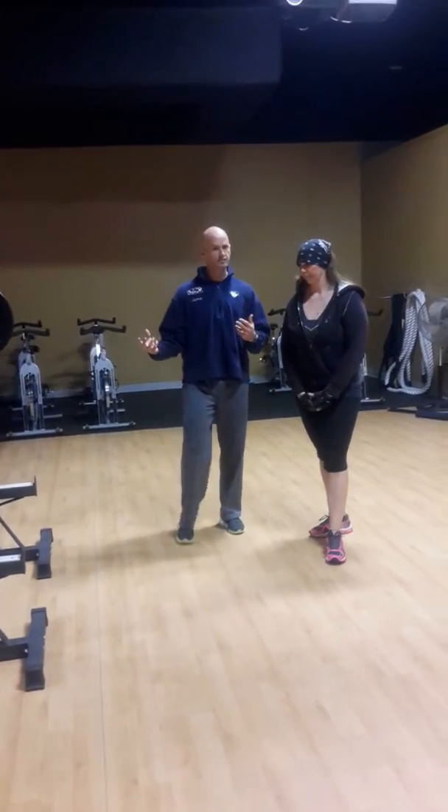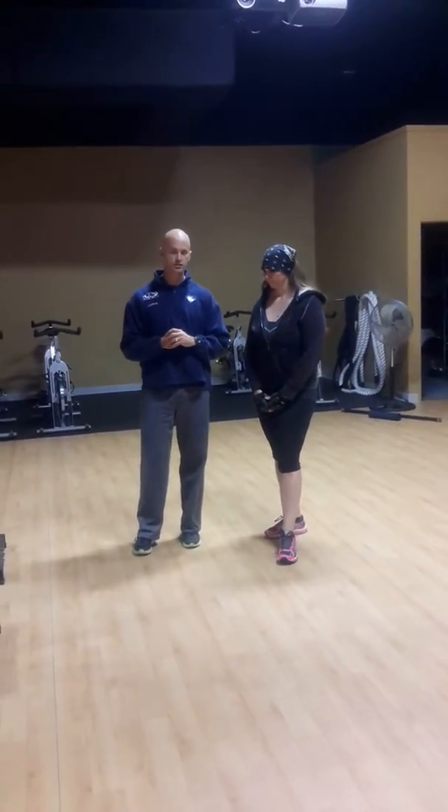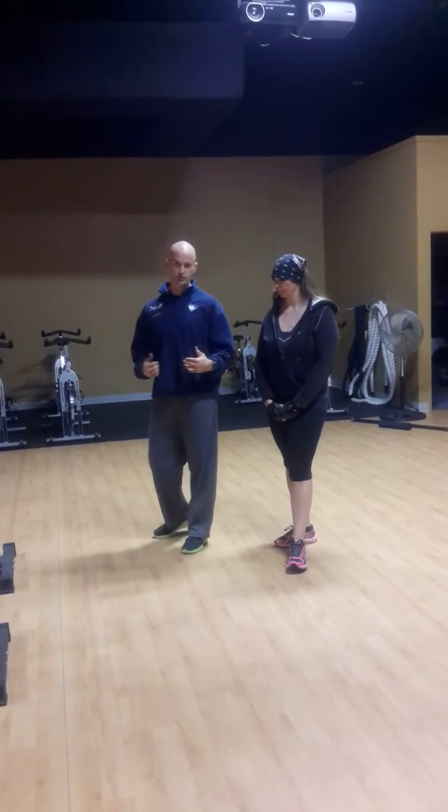So again, this is a very advanced lift. This isn't one that you would typically start with, but this is one that you can include in your training regimen. It's great for hip and back explosive strength and power. It's great for shoulder development. It can be a very fun lift, and if you're going to choose this lift, you want to choose a weight that you can do safely and get the technique down first.